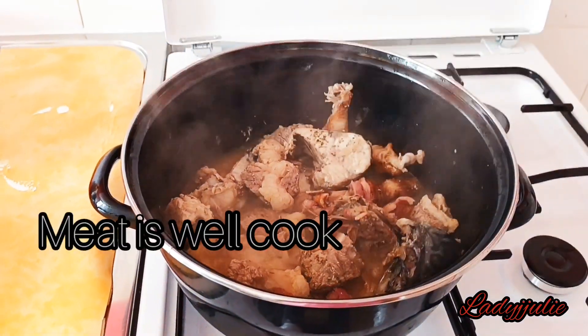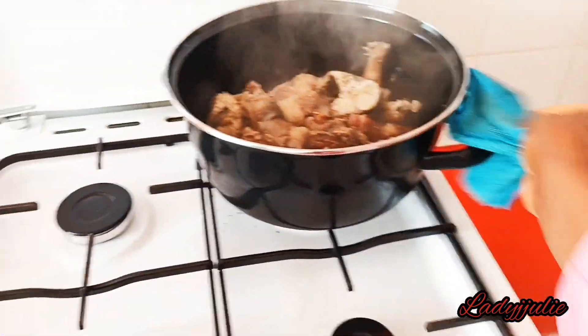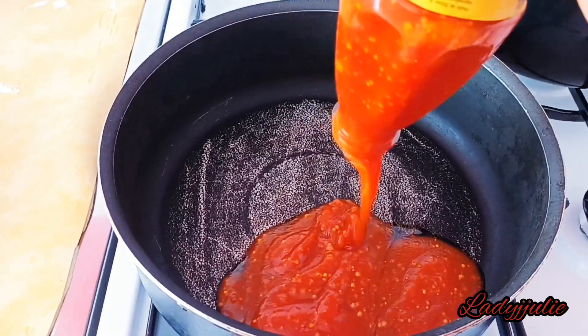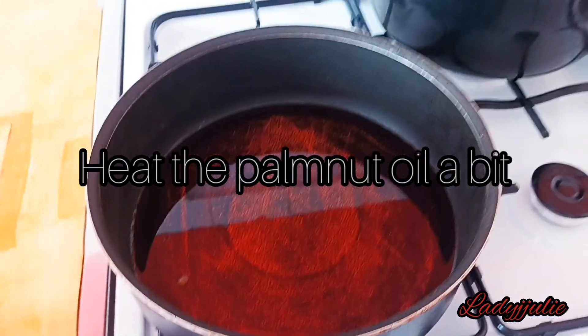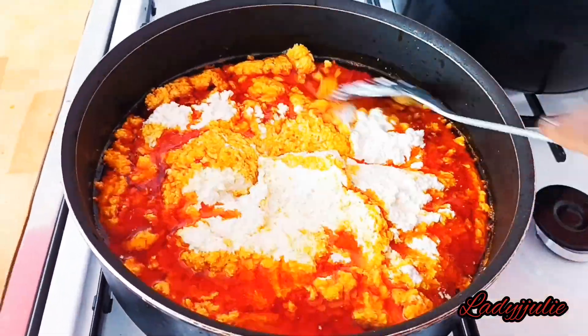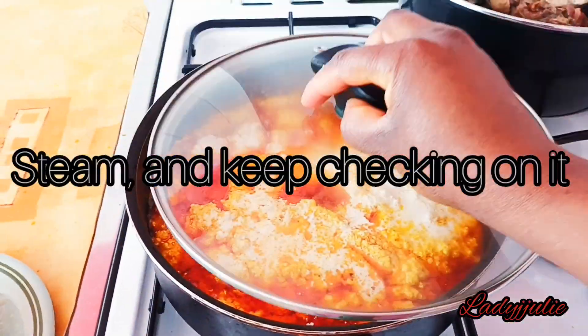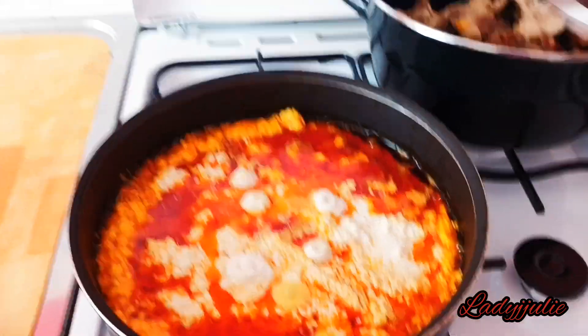Once your meat is already cooked, put a pot on the fire with palm oil and allow it to heat a little bit. Once it's hot, add your blended egosi into the oil and fry it. Keep turning and stirring it, checking on it so that it will not burn underneath the pot.